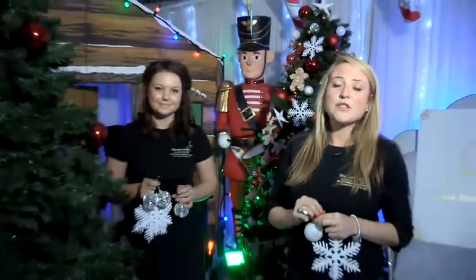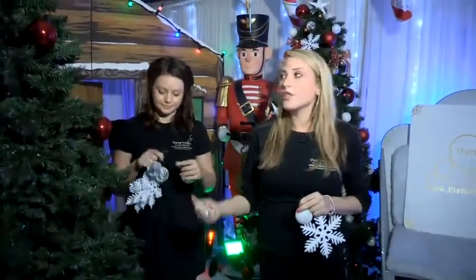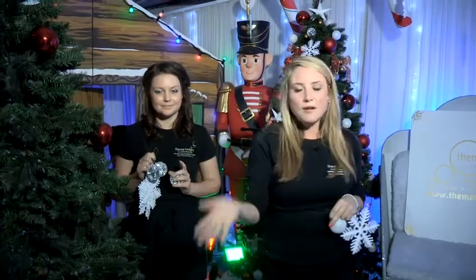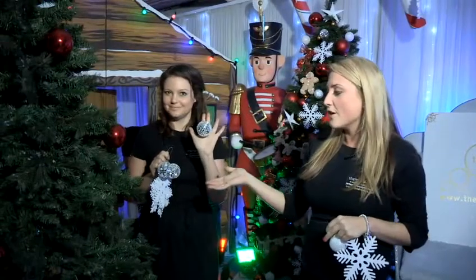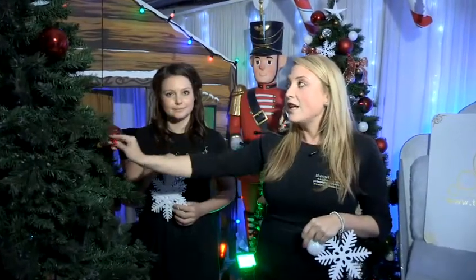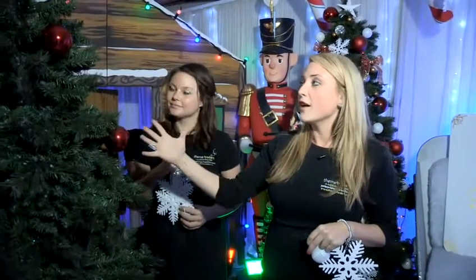Today at Theme Traders we are going to show you how to decorate a Christmas tree. There are so many ways in which you can do it, whether it's choosing specific colours that you want to work to, whether that's an all white tree, an all blue tree, or even taking influences from other things around, whether it's your 70s Christmas party with glitter baubles, or the decoration around the office or home. The main thing when decorating the tree is that you actually get a full coverage for it.